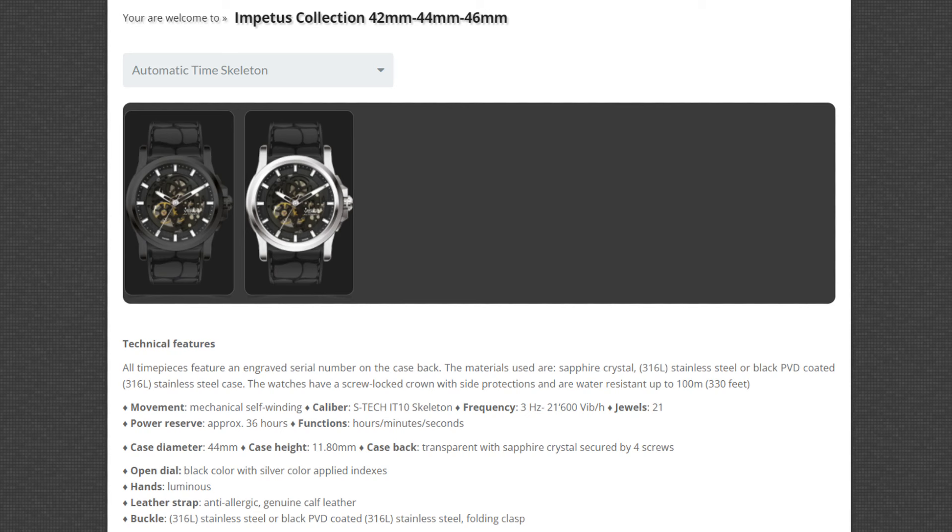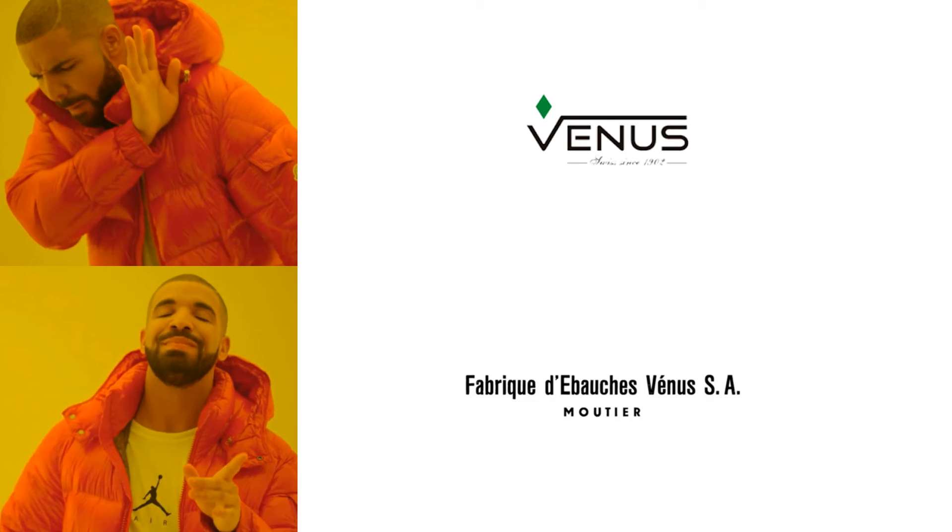It's a bit of a strange website that seems to be stuck in a time warp and doesn't appear to have a functional shop, so I'm not entirely sure whether the brand is still going. At any rate, this is not the brand we're after. You'll know you're reading up on the correct one because of the accent on the E of Vénus.